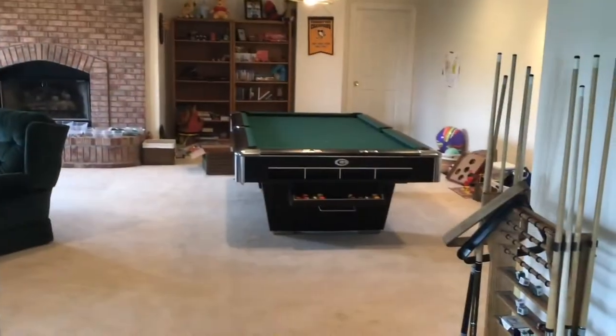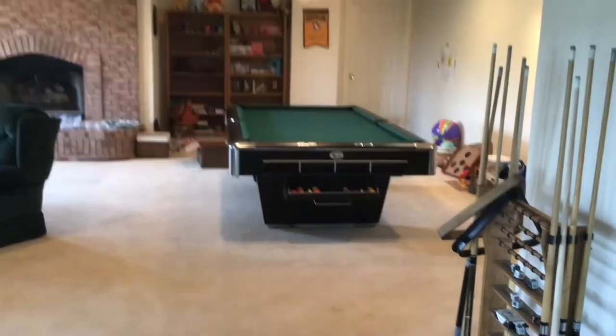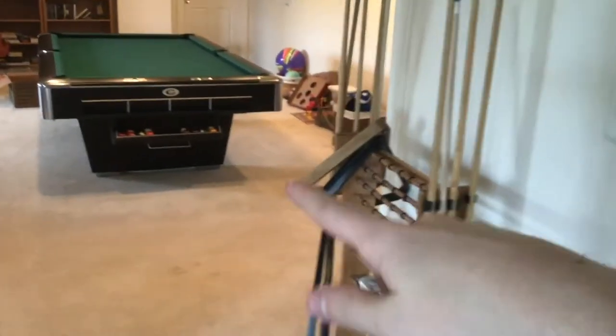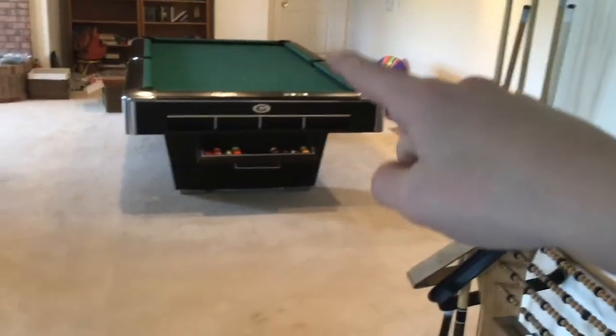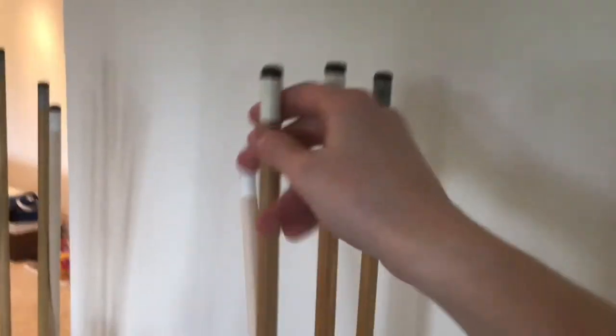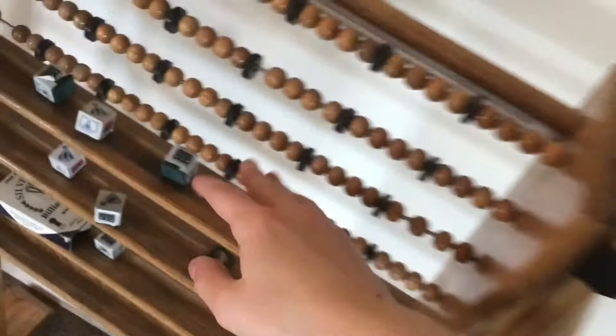I'm going to show you all the tables around my Lego room and I hope you see something cool. One last thing I want to point out is this pool table, where you can actually put the balls into the holes with little pool cues.